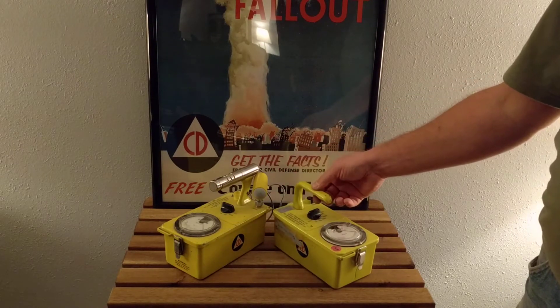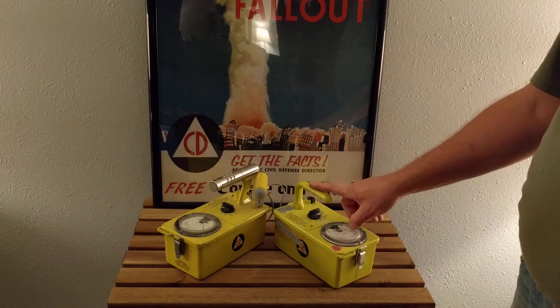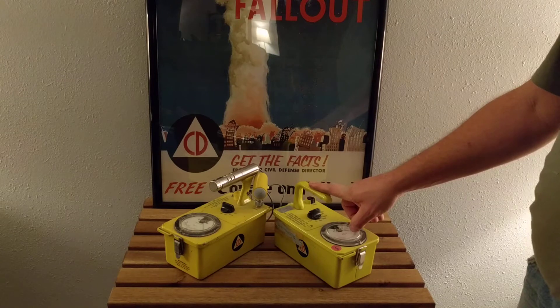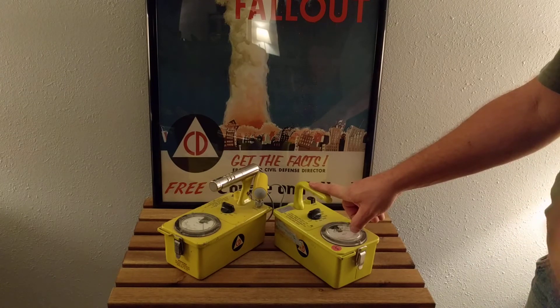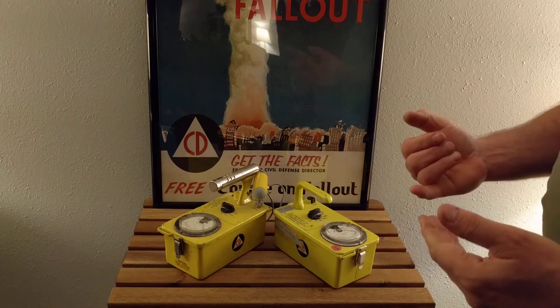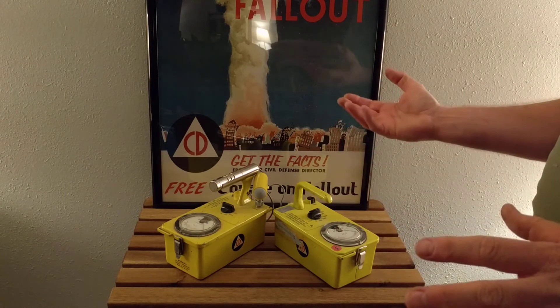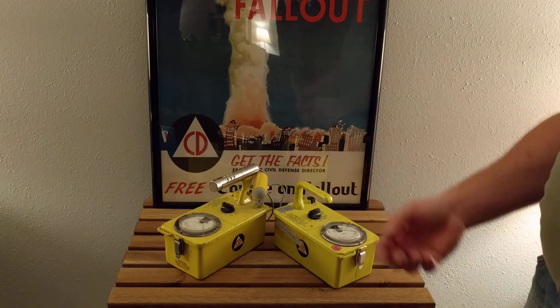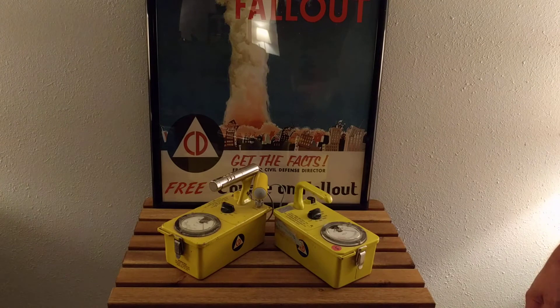What did the Soviets use? Well, the Soviets actually had a better civil defense program than the United States. Ours was very spotty and piecemeal. The Soviets basically designed every building for fallout; they had shelter space for pretty much every citizen, very well organized, very well done. Perhaps only the Swiss did it better.